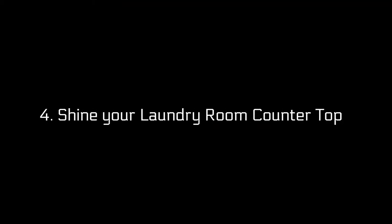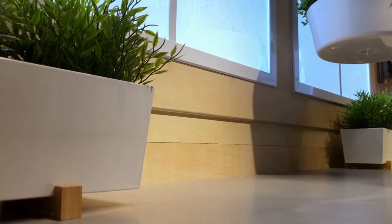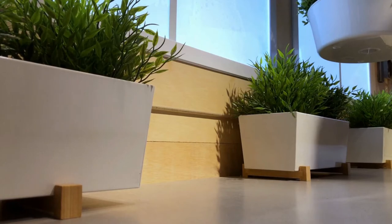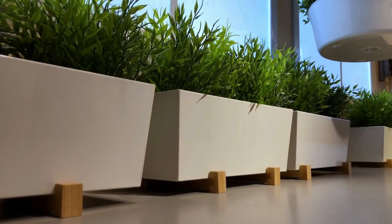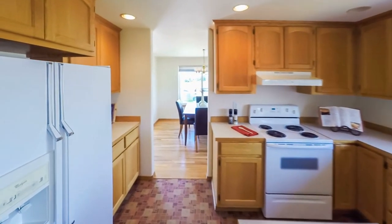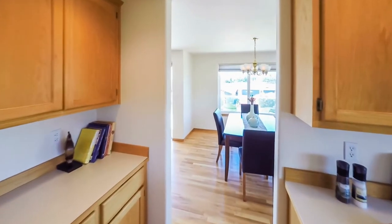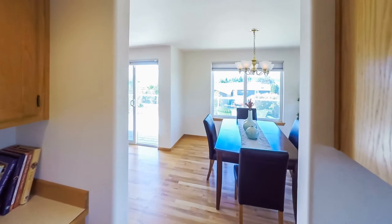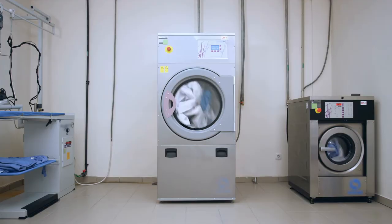4. Shine Your Laundry Room Countertop. Whether you're tired of your old countertop or looking to try something new, recycled floorboards are a great way to go. You'll need at least one more board on top as support for the weight. The size should depend on what type of surface you want — smaller ones are ideal for desks and tables with storage space beneath, while larger ones could function as kitchen counters if there's room next to them.